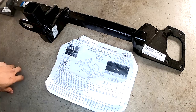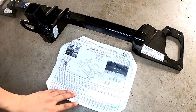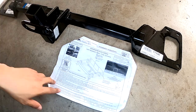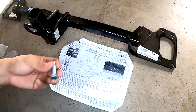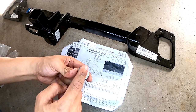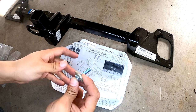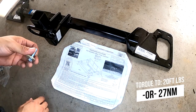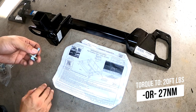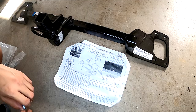Now let's start the install. I've got the hitch here — quickly wanted to show you the instructions. Basically you put this onto the car, then put the bumper beam back on and use the eight provided bolts and washers. On one side there are actually teeth on the washer that goes towards the vehicle. Then you want to tighten them to 20 foot-pounds or 27 newton-meters — that's the proper torque they recommend. Let's go ahead and throw this thing on and bolt it all together.